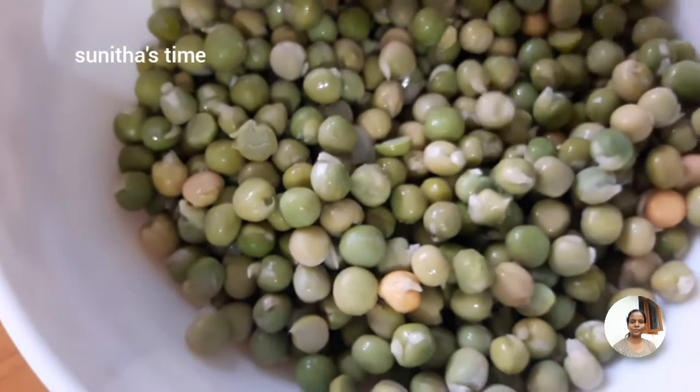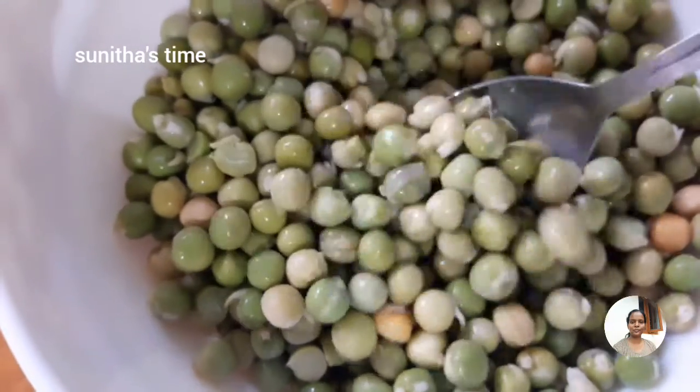Hello friends, welcome to my channel Sunda's Time. Today we are going to make a green peas dish.